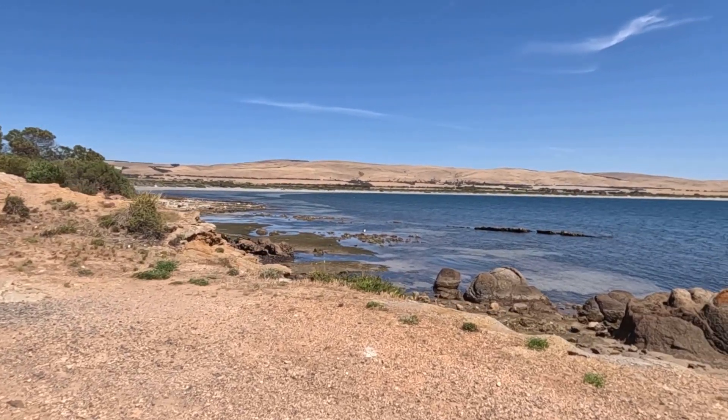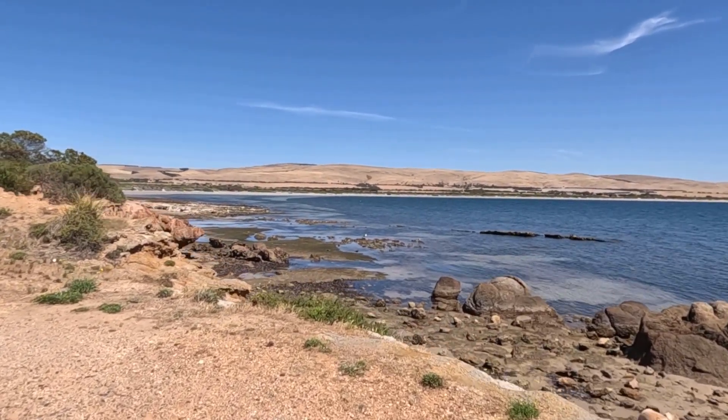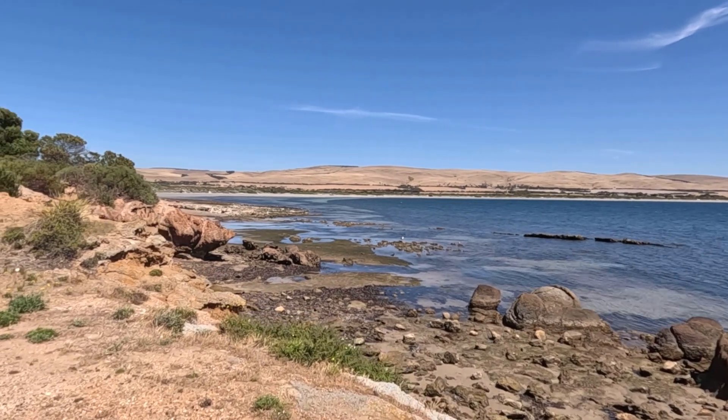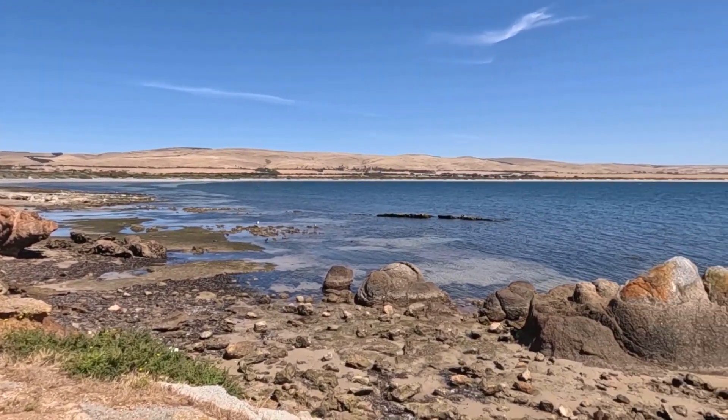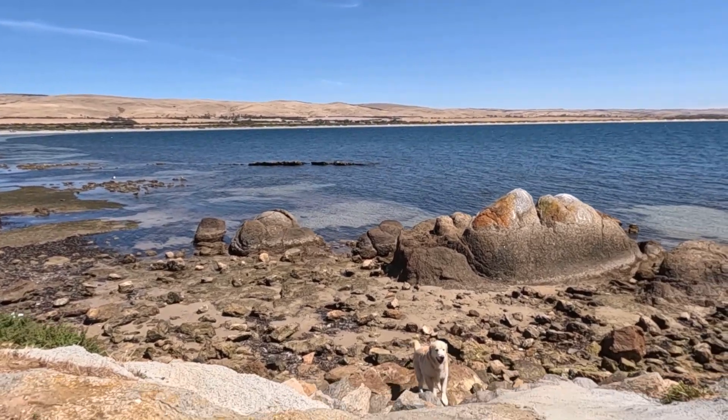This is the area that I'll be painting. You can see the water is just an amazing color — absolutely beautiful — lots of rocks, and yeah, the hills in the background. It's just gorgeous.